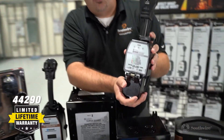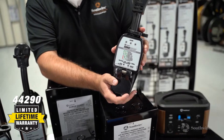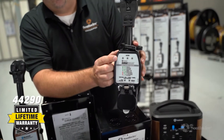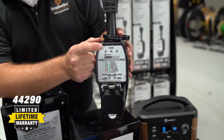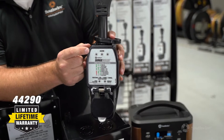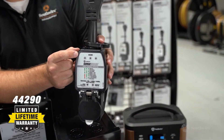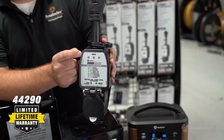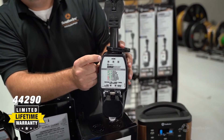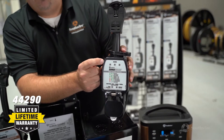The SurgeGuard 44290 provides your 50 amp RV with surge protection and wiring diagnostics. On the wiring diagnostics, there are three green LED light indicators to let you know when you're connected to good power. If you have any light combination other than three green LED lights, please do not connect your RV to that power.